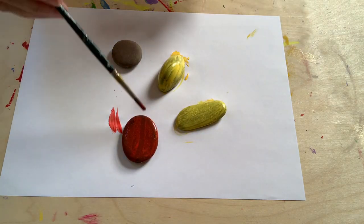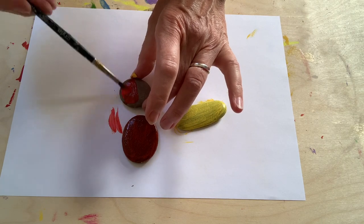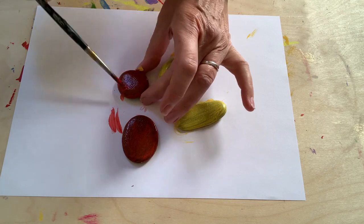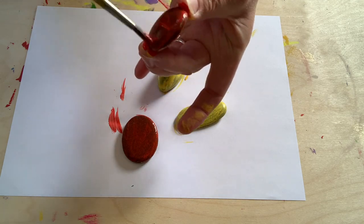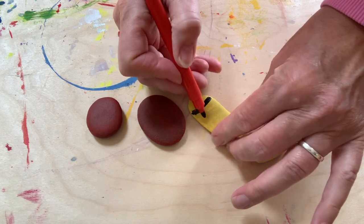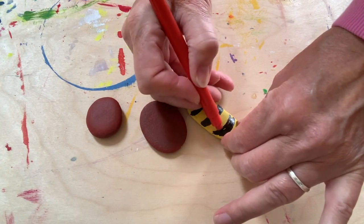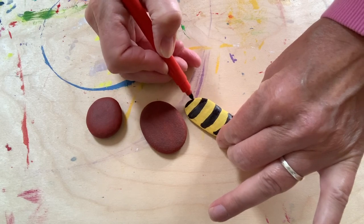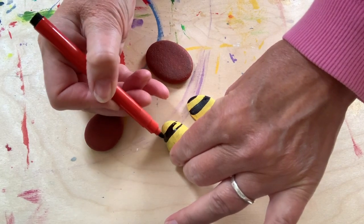There we go — a bit messy, I have to go and wash my hands once this is done. Then we'll let them dry before we do anything more to them. Now I'm using a black pen and I'm going to put the pattern onto the stones. For a bumblebee it has stripes — a stripe pattern — so it's got big broad black stripes, just like that.